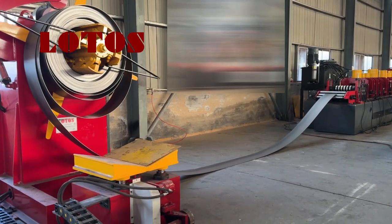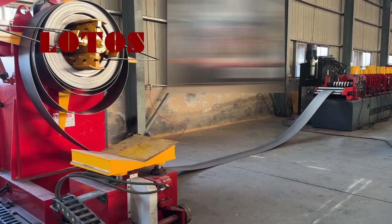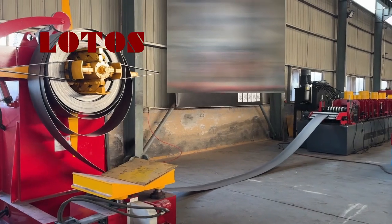Right now we are testing the 4mm CU channel machine. The workpiece will be used in a solar panel system. And the line is just working.